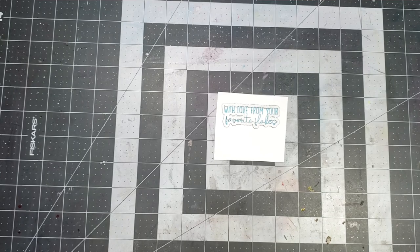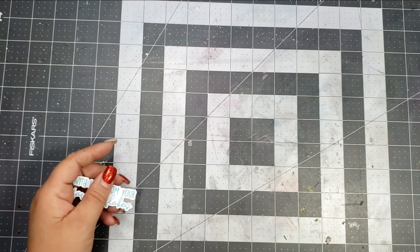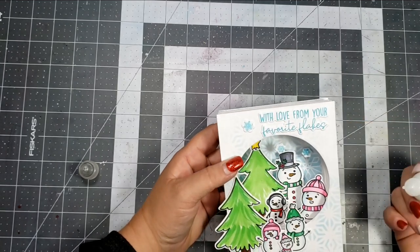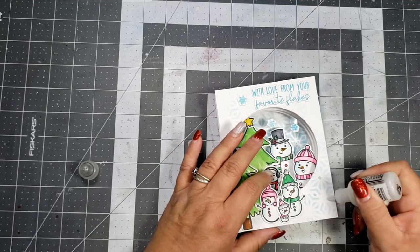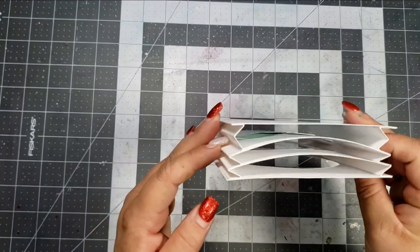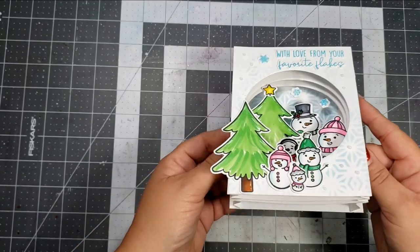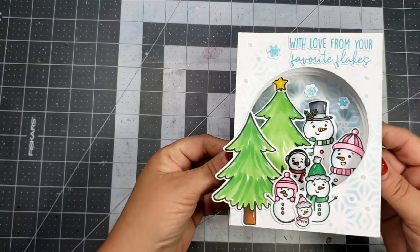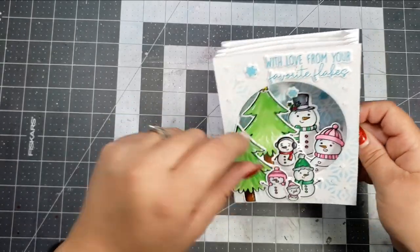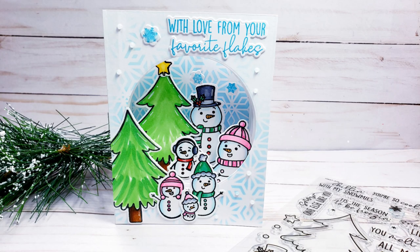The sentiment I'm using is 'With Love from Your Favorite Flakes,' and I love how the dies cut out the words so perfectly. To finish off the card I'm adding some stickles — a little bit to the snowflakes and a few dots around. This is probably not a card that's going to go through the mail without any issues; it does fold flat but it is a little bit thicker so it might need extra postage. But it's super cool because you can give it and the card stands up really nicely on its own just as a little decoration.